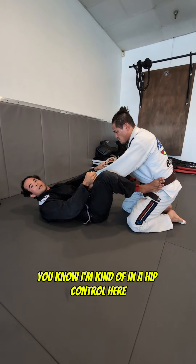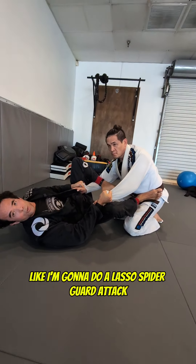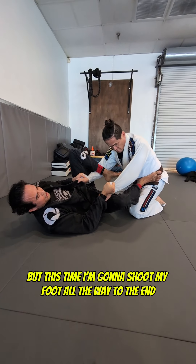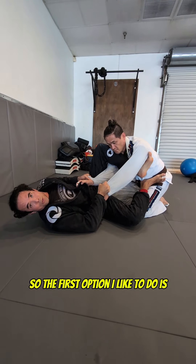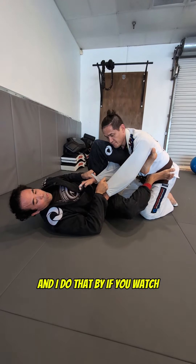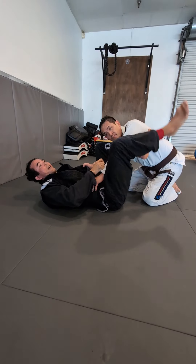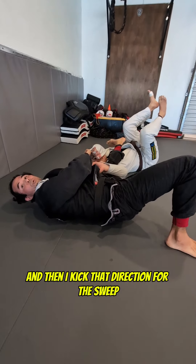I'm kind of in a hip control here. I'm going to cut my foot over like I'm going to do a lasso spider guard attack. I'm going to keep my foot on this hip, but this time I'm going to shoot my foot all the way to the end. The first option I like to do is sweep them in that direction — I use my foot on the hip, turn my hips up, plant my foot on the mat, and kick that direction for the sweep.